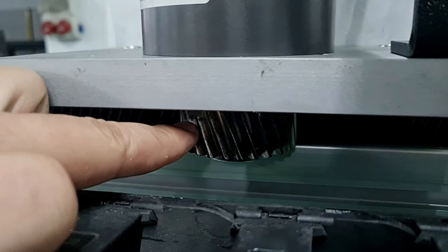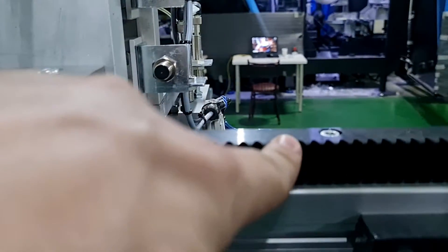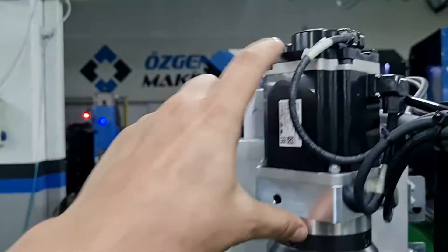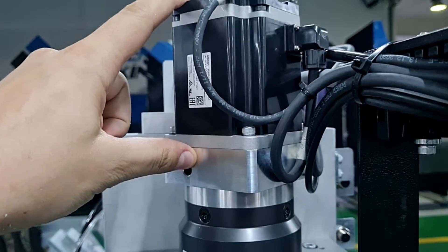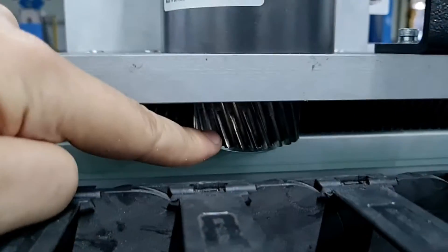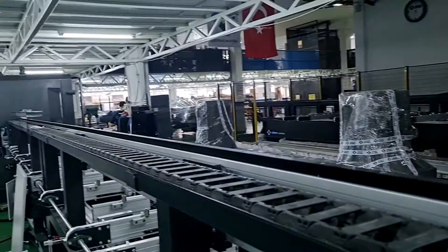We have our pinion and our gear rack. This is our servo motor — as the servo motor rotates, the gear also rotates and it pushes the mechanism forward.